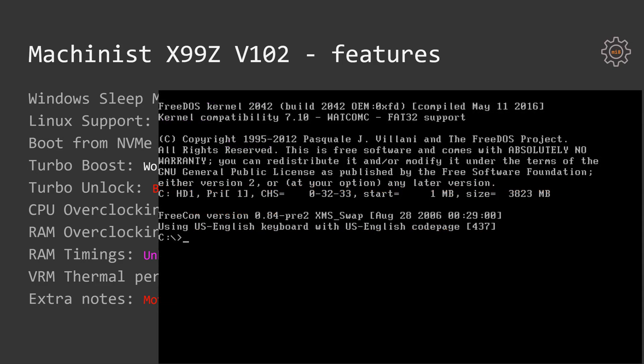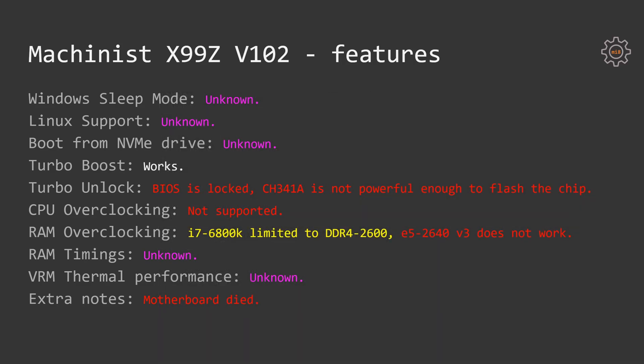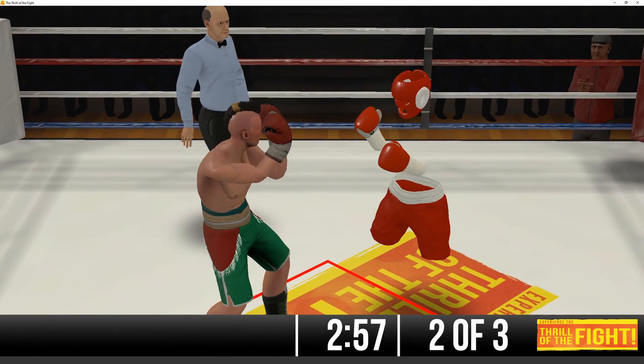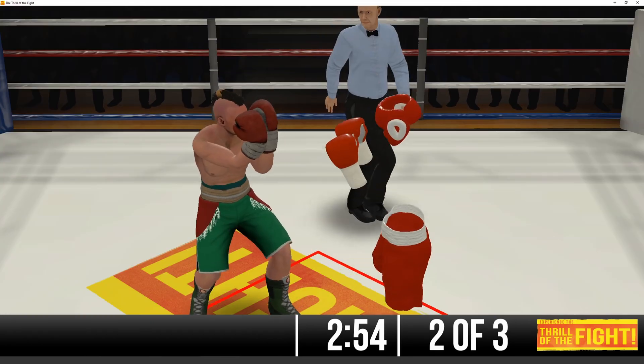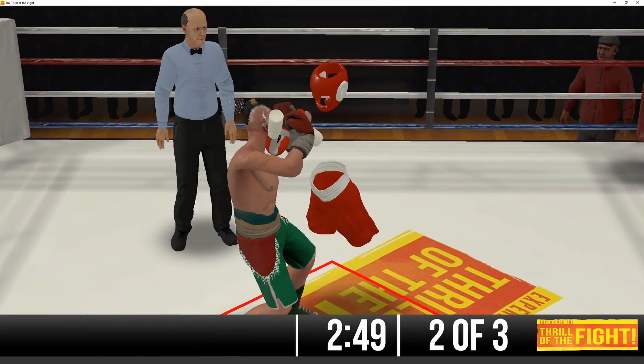Turbo Boost unlock is not possible on this motherboard because the BIOS chip is locked. The FPT tool is refusing to read or write the BIOS chip, and it doesn't matter if I'm using the Windows or DOS version of the tool. AfuDOS reports that the BIOS was written but in reality nothing changes — the BIOS chip still contains the previous version. Unfortunately my CH341A USB BIOS programmer is not powerful enough to power up this motherboard and read or write the chip in-circuit.